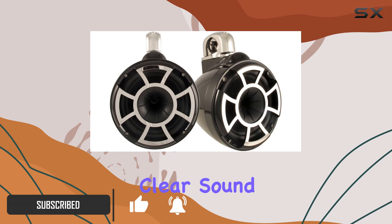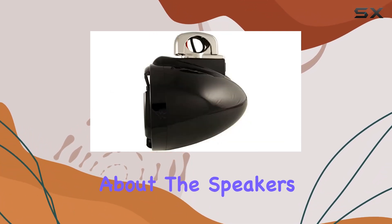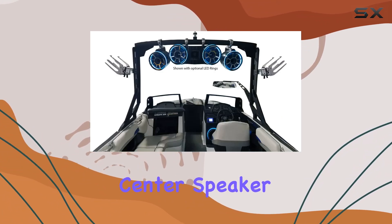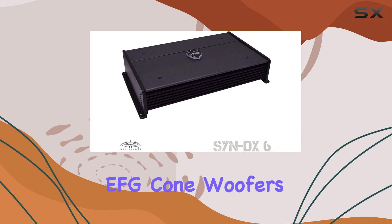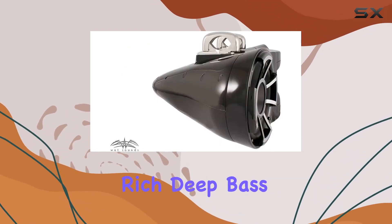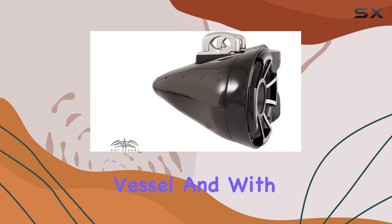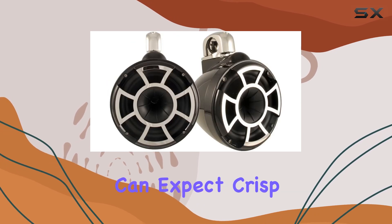Let's talk about the speakers first. The REV410 center speaker and two REV10 tower speakers feature 10 inch Kevlar reinforced EFG cone woofers with polyurethane surround, delivering rich deep bass that resonates throughout your vessel. With the coaxially mounted titanium diaphragm high output proaxial drivers, you can expect